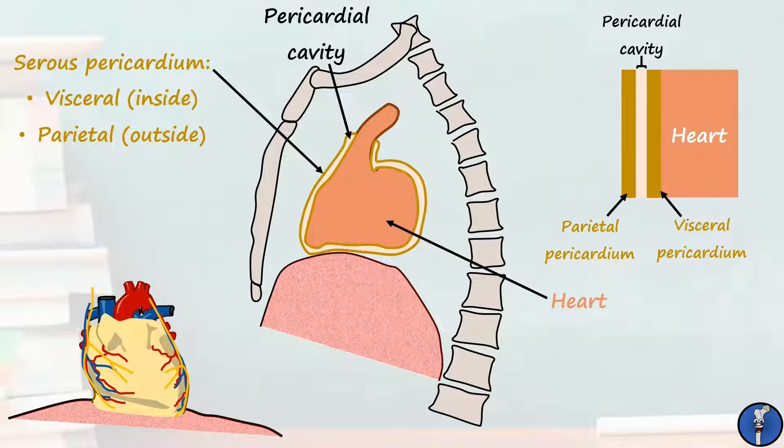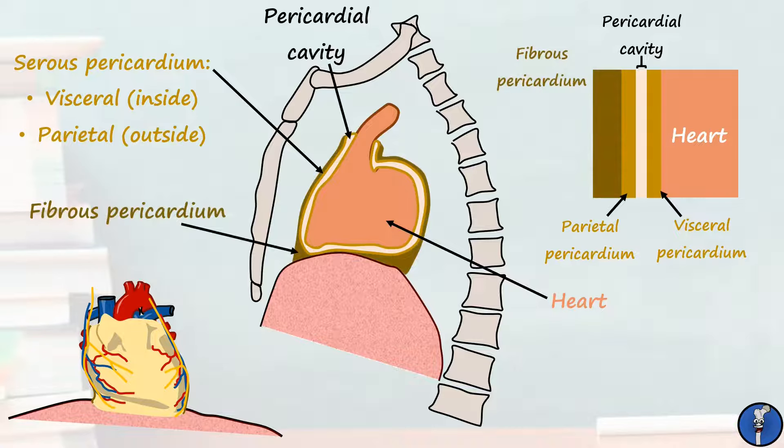Surrounding the serous pericardium and holding the whole thing together is the fibrous pericardium. This is a relatively thick sheath of connective tissue that acts mainly to protect the heart from overfilling and anchor it in place in the chest cavity.